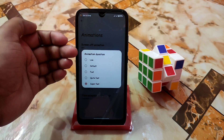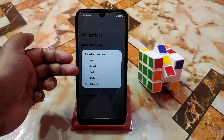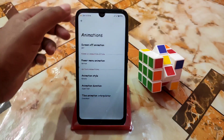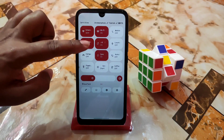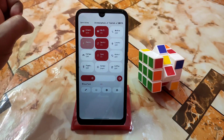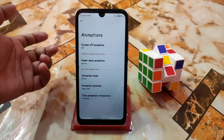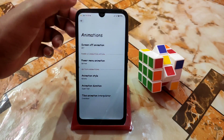We have animation duration — previously we had low, default and fast, and now we have Quite Fast and Super Fast. I am using Super Fast — let me show you that. You guys can see it. You guys can also use Quite Fast and other settings. Tiles animation — I'm using Over Short.